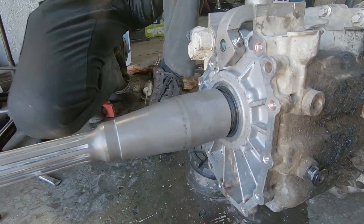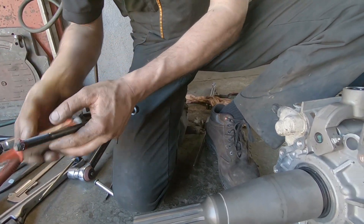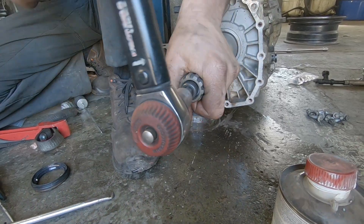We are going to change the new part. It is just for alignment. It's like the monoblock.